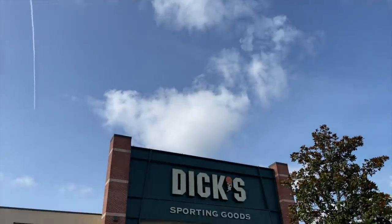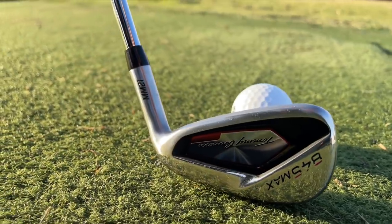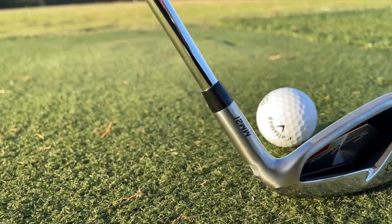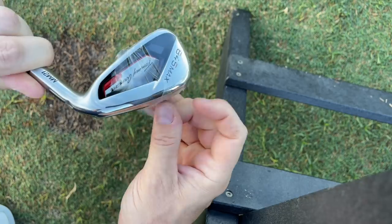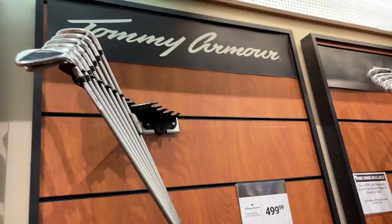Hey guys, I'm just leaving Dick's Sporting Goods with a new purchase that a lot of you have been asking about or saying you've tried and really like — it's the Tommy Armor 845s. Now these are not your granddaddy's 845s. In fact, my own father played the 845 Silver Scotties. This is a new version, now owned by the folks that own Dick's Sporting Goods and Golf Galaxy, so it's sort of the house brand now.